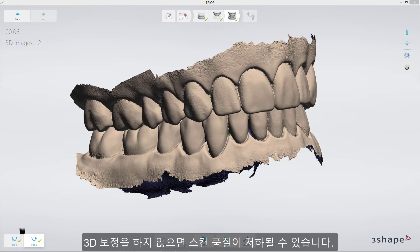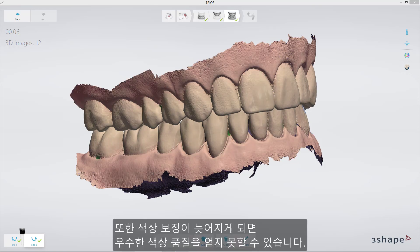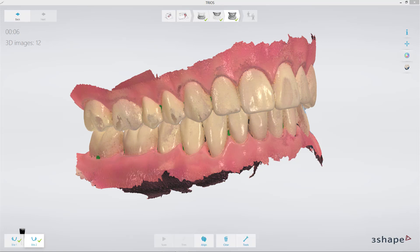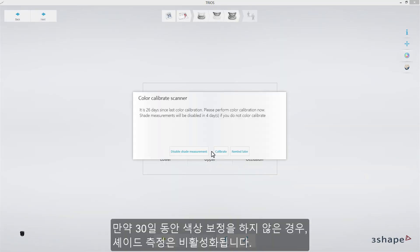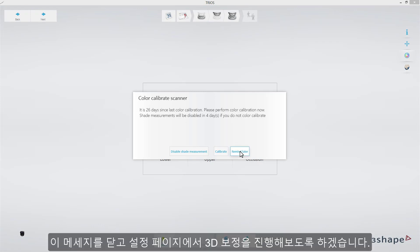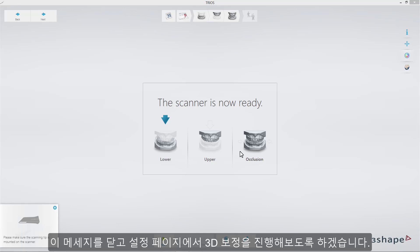Skipping 3D calibration might lead to degradation of quality of the scan. Outdated color calibration may have a negative impact on obtaining optimal color quality. Shades measurement will be disabled if color calibration is not performed for 30 days. I will close the messages and proceed with 3D calibration from the Settings page.